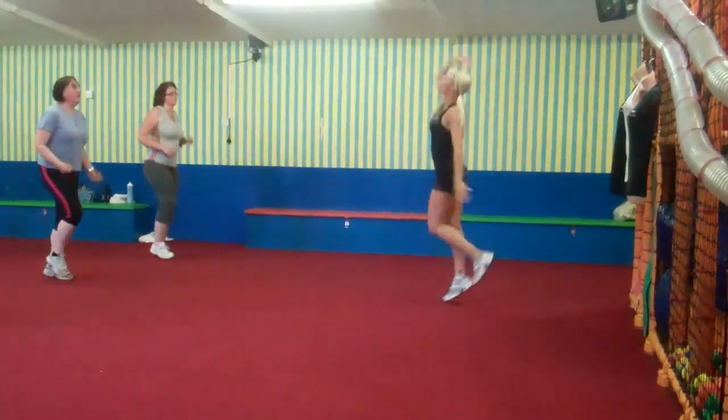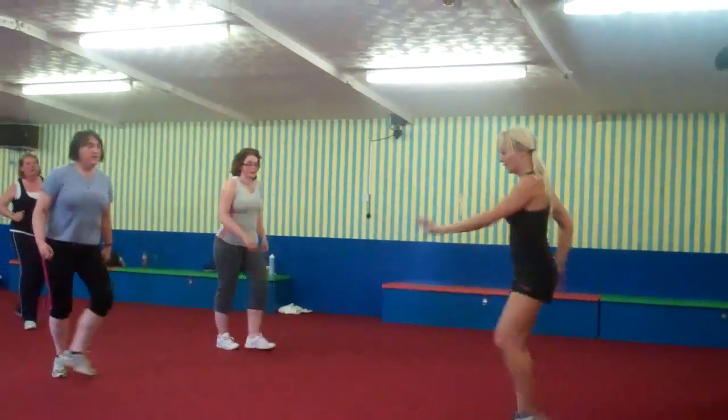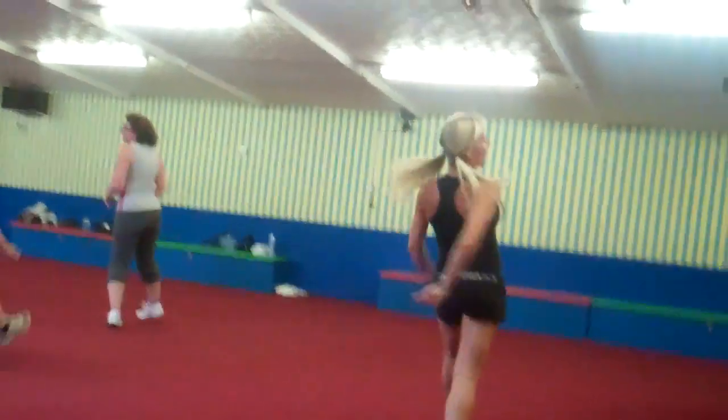Cross over, hold for 4, 3, 2, 1. Two leg curls, chassé, move up, step me here.